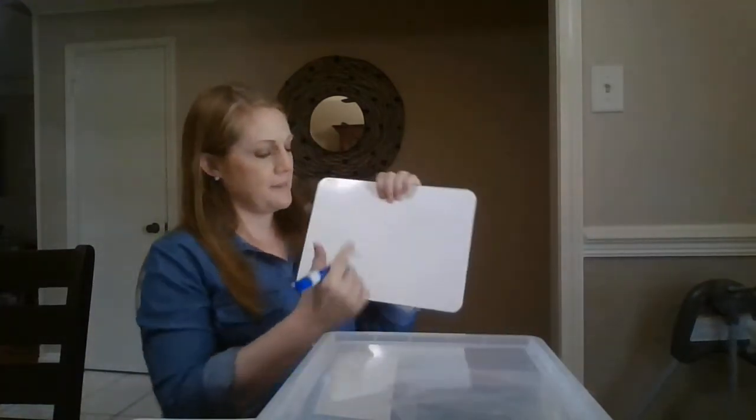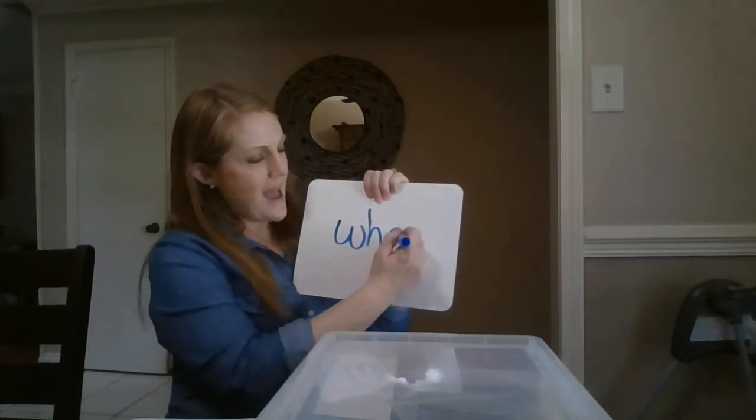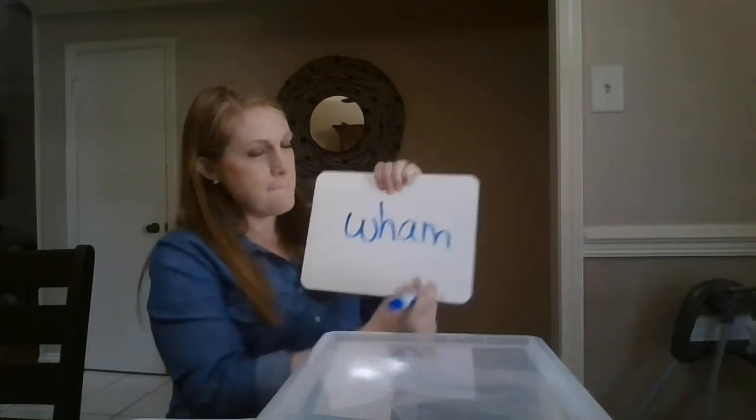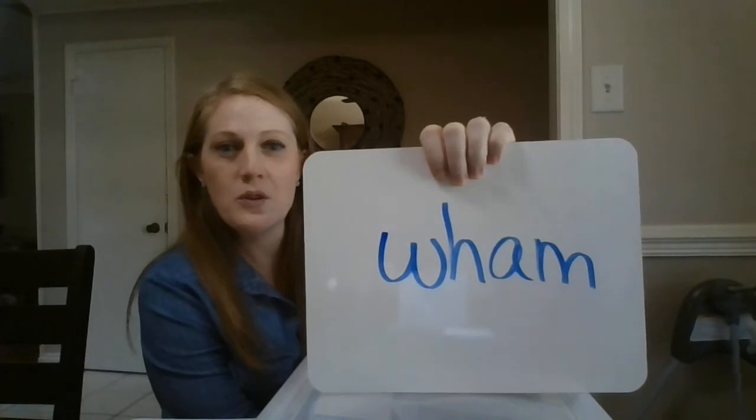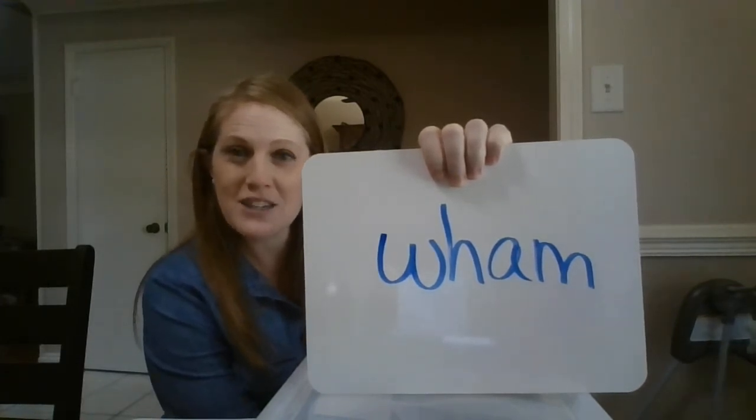Wham. Are you ready to check your work? Wham. W-H-A-M spells 'wham'. Check your work and make sure it matches mine.